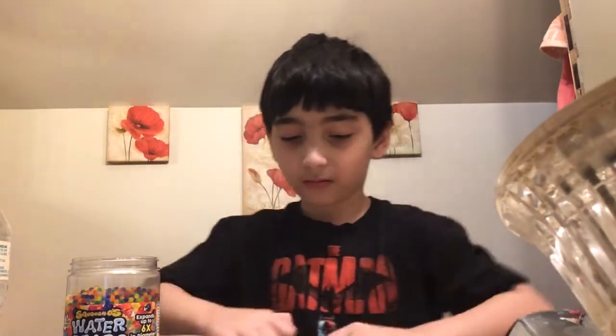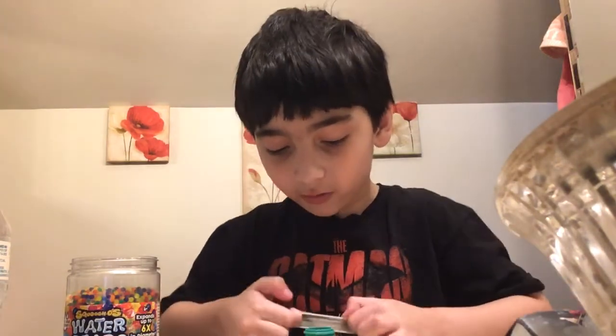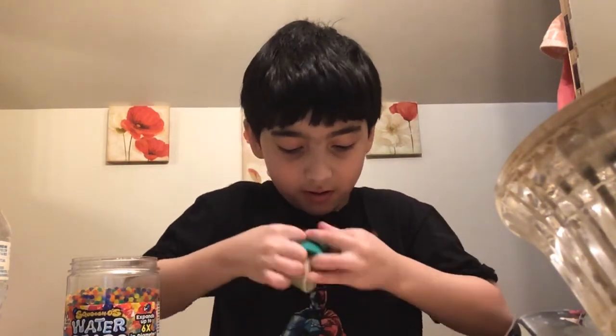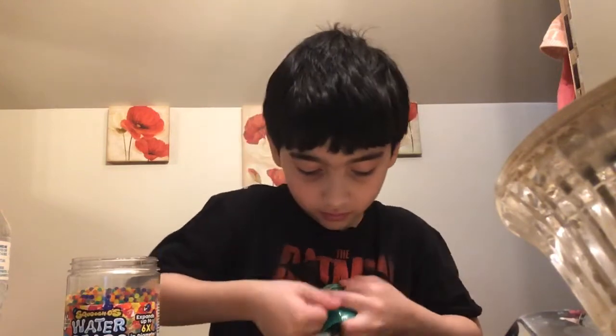Okay, first you're gonna have to get the funnel and put it in the balloon. Ugh, it's so hard. Why is it so hard?